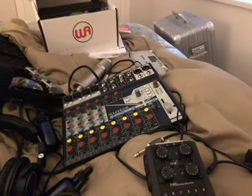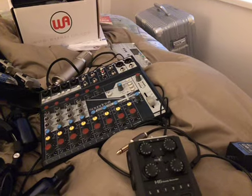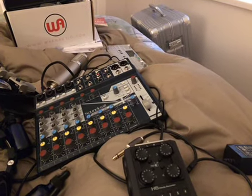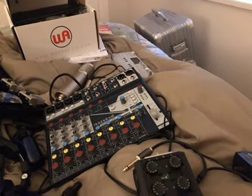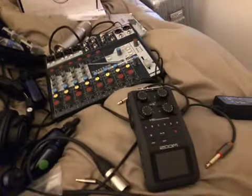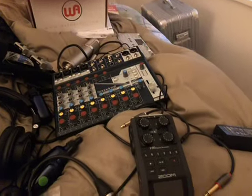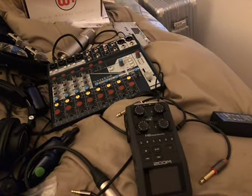Hey everybody, how's it going? It's been a while since I've uploaded a totally amateur review and I'm planning on doing it as soon as I get back to China. I've been staying in Canada for the last week and a bit, and while I've been here I've gotten some new gear, so I want to show you that stuff real quick. You can expect amateur reviews of these things coming up sometime in the next few weeks.